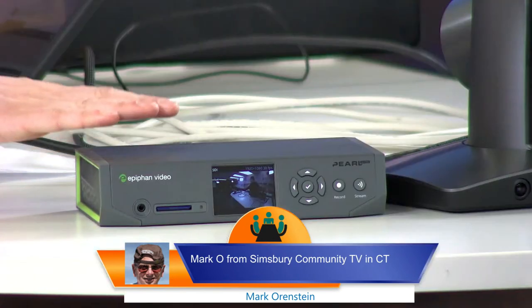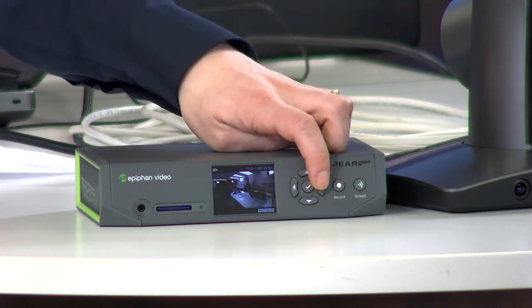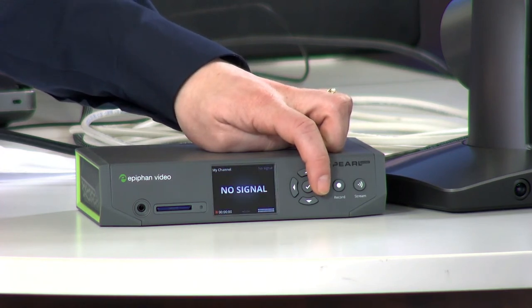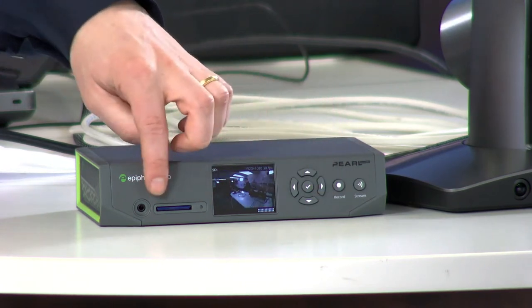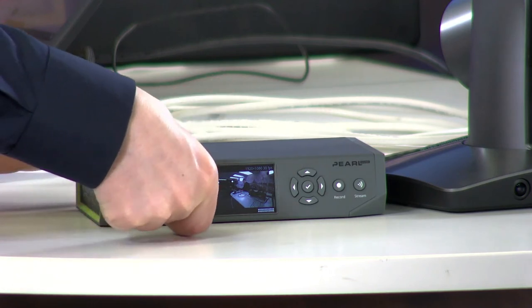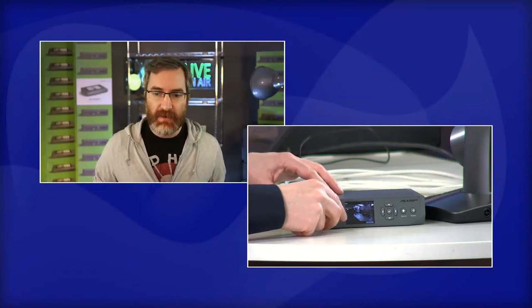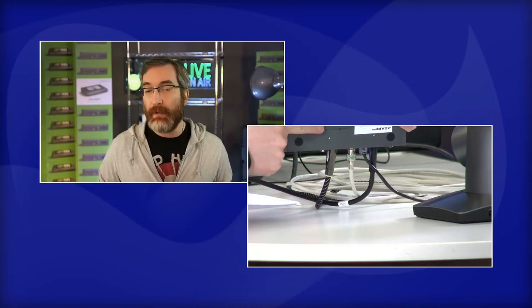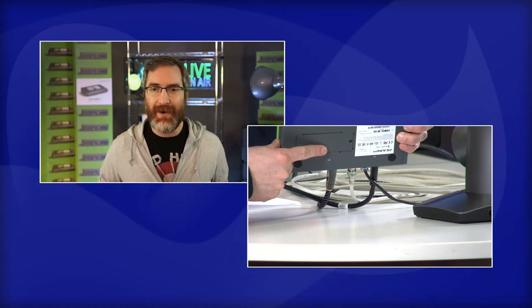The touchscreen really makes it a lot easier to set up out of the box. We've also included flexible storage options for recording: the SD card slot on the front, and a hatch on the bottom where you can install an M.2 SATA drive for something more permanent. The unit I have at home has a 500 gigabyte drive installed - that's a ton of recording capacity on a device like this.